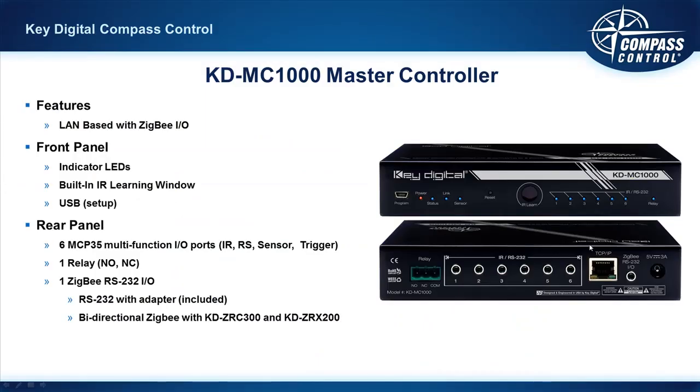We're going to start off with our KD MC1000 Master Controller. This is a network-based product, because Compass Control is a network-based control system. When you look at it physically and have it in your hands, you'll notice it's not a very large product. It is more of a shelf mount product versus a rack mount product, but the reason we did that is because it makes it so flexible.